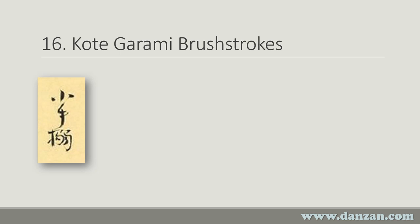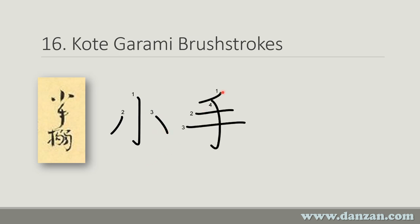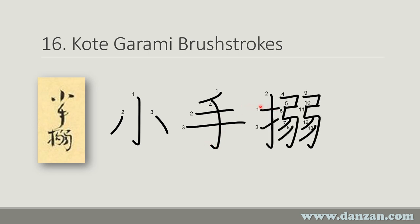The brush strokes for Kote Garami look like this. There's Ko — it starts with a little angled portion and goes straight down with an upward kick, then strokes 2 and 3. That means small. Hand, which we saw in the last technique, goes strokes 1 through 4. And then Garami looks like this, going through all 13 strokes. So we have Garami.